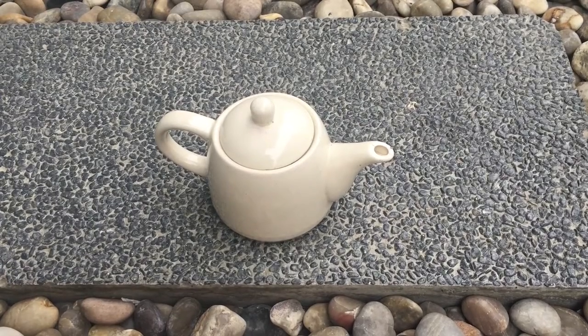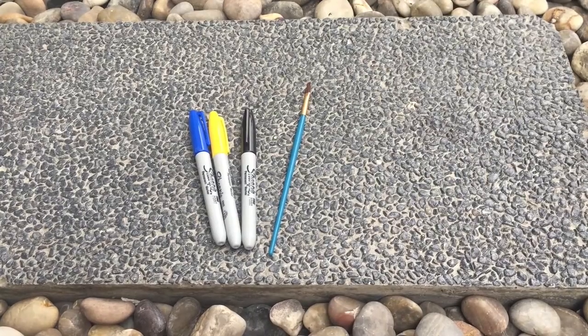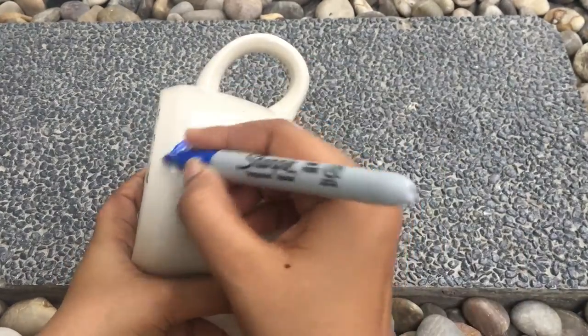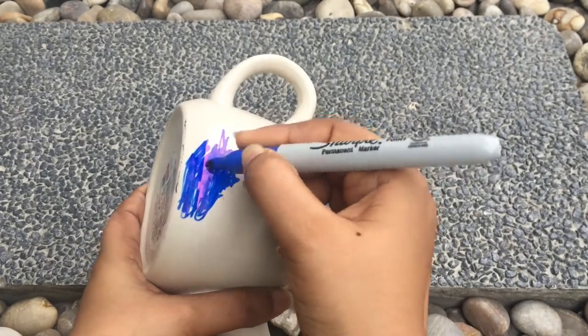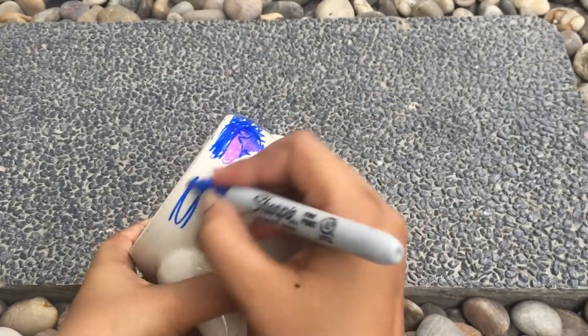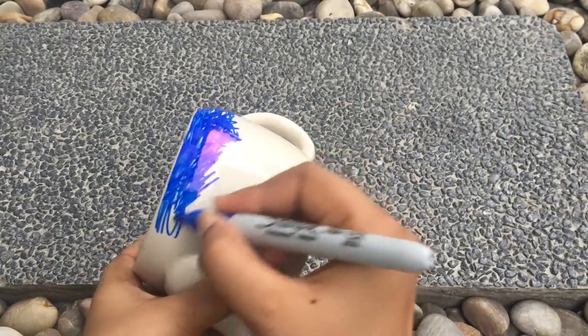The things you need are a teapot, a cup, a mug, or a glass — whatever you want to use — some rubbing alcohol, some sharpies, and a brush. All you need to do is just scribble on your mug, teapot, or glass, all around. Don't worry about the shape or the amount.